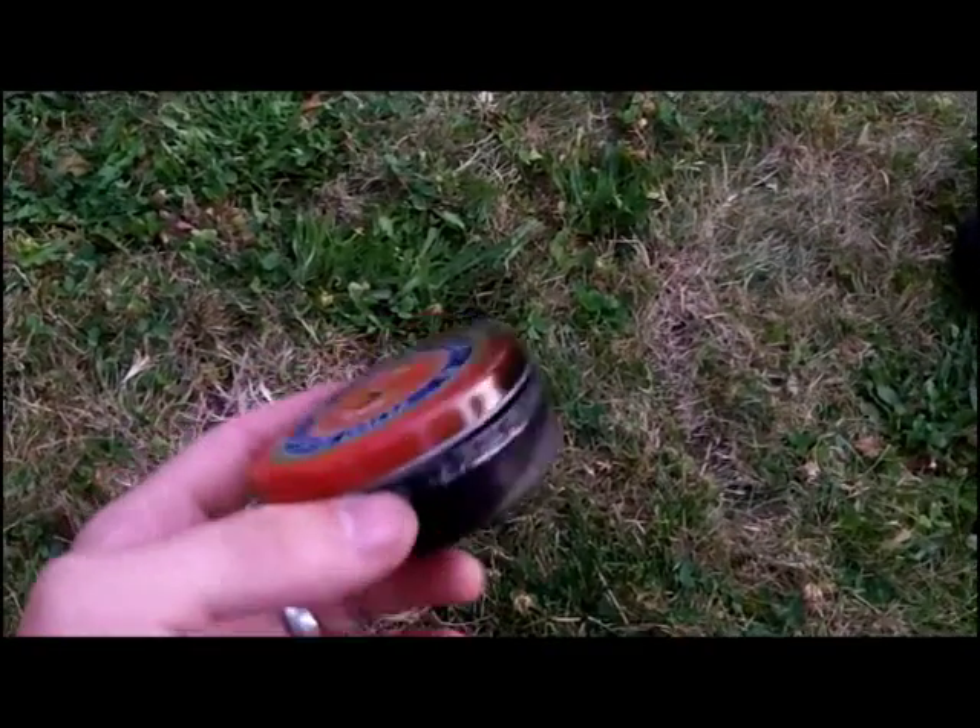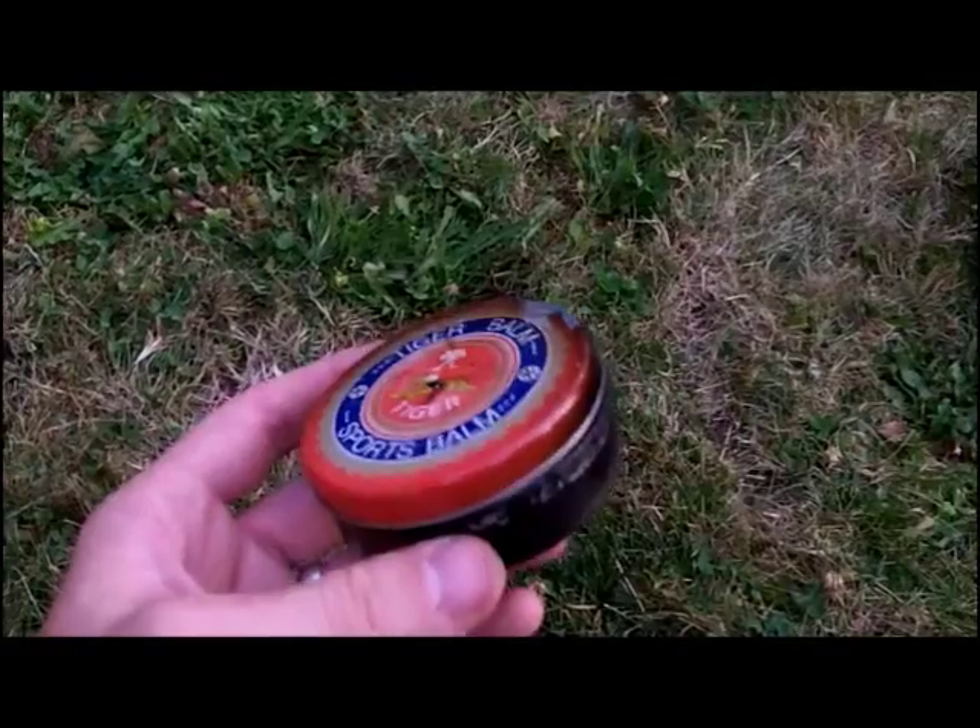What's up guys? Dilla here, minimalistsurvival.com. In this video I'm going to show you how to make char cloth.